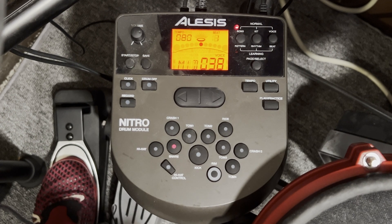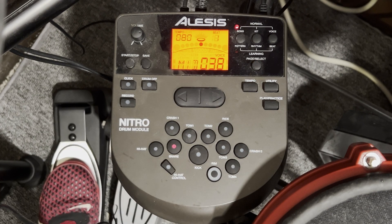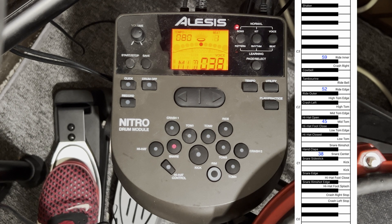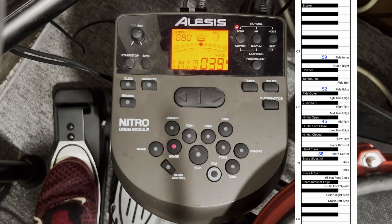My snare drum mesh pad is currently sending MIDI note 38, which is D1 on the keyboard — that's the snare center sound. If I wanted that to be a hand clap instead, I'd move it up one to 39, and I get hand claps.